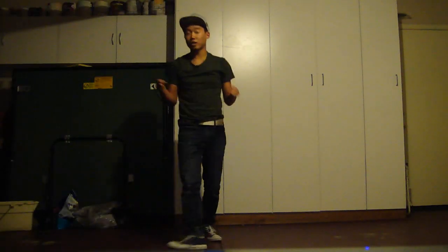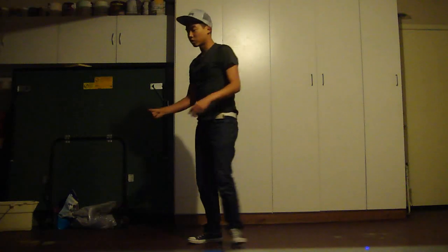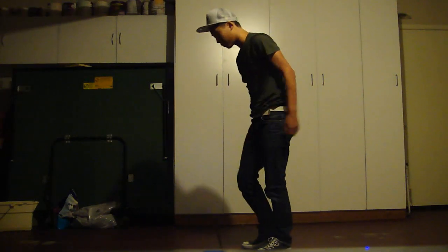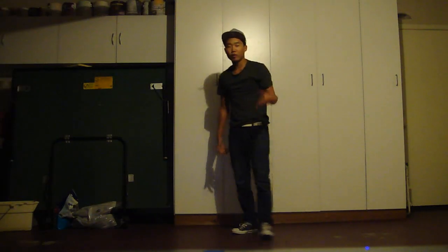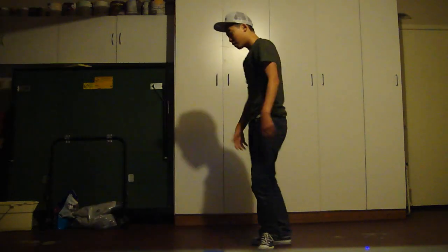Now after you start getting comfortable with looking up, you're going to start to bend in. So you go ahead and look up, then bend in. What I mean by that is you get on top of your shoulder, look up, bend in. Don't worry about grabbing your legs just yet because it's not really necessary. You don't even need to grab your foot. A lot of people do it with their hands between their legs, but it's whatever you want to do.